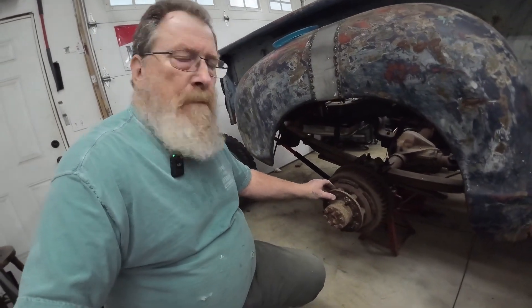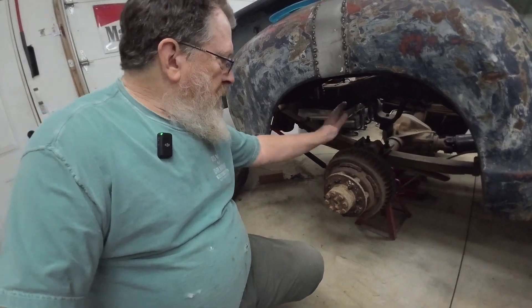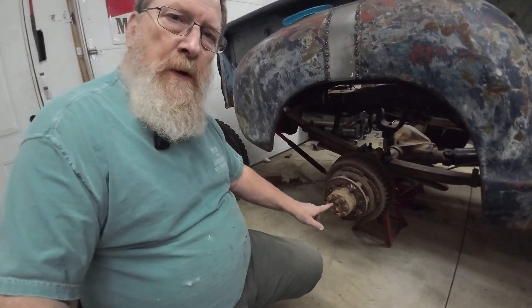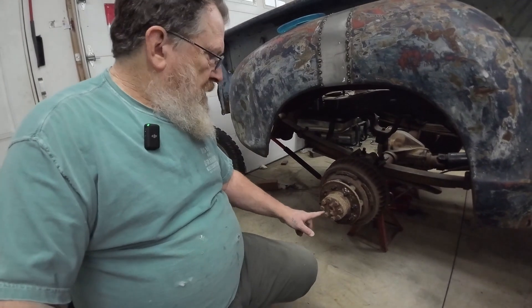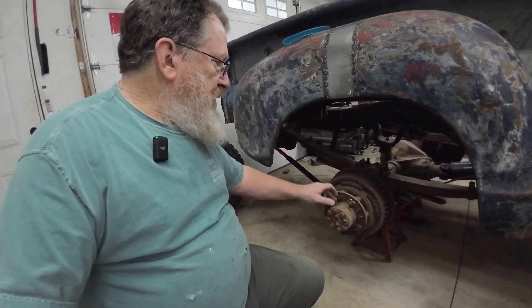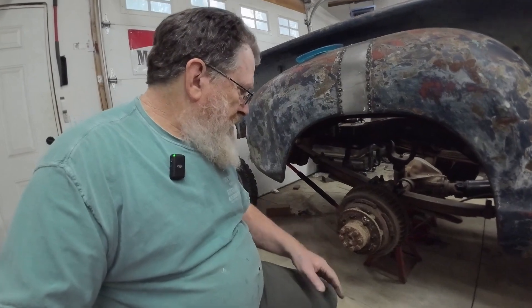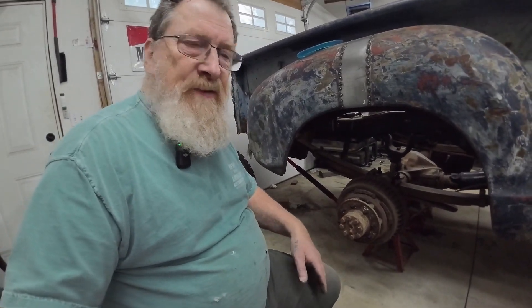Now I got that big mama-jama tire over here. This axle is a full floater, which means the axles come all the way out here — this is the end of the axle. In order to pull the brake drum you have to pull the axle out. Behind the axle there's two jam nuts and bearings inside that the axle rides on. So first thing we're gonna do is pull all these, and I better get a drip pan because it usually drips oil and makes a mess.